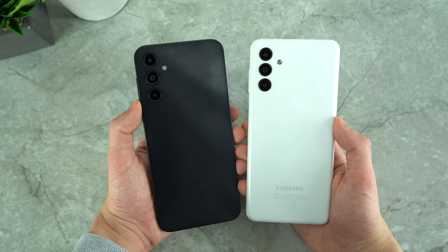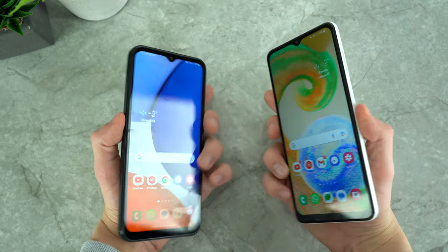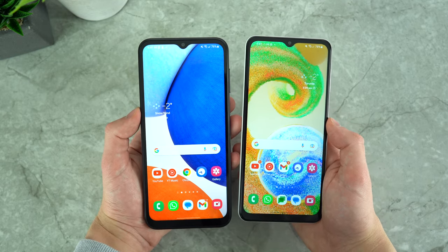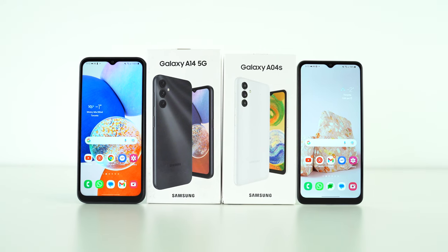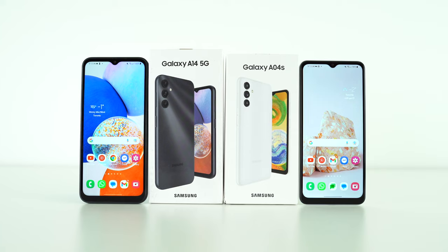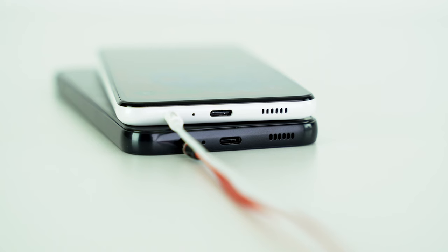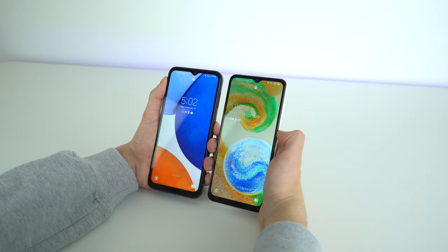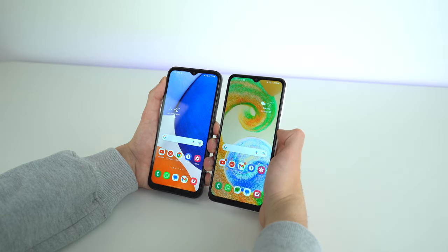First thing is a physical overview of these devices. The Galaxy A14 is to my left in the black color variant and it is slightly taller and wider. This allows it to have a display that is 0.1 inch larger at 6.6 inches — not a display size difference you can tell just by looking at them. Both have a headphone jack at the bottom, they charge through USB-C, and they have a fingerprint reader on the right side that work at the same speed and accuracy.